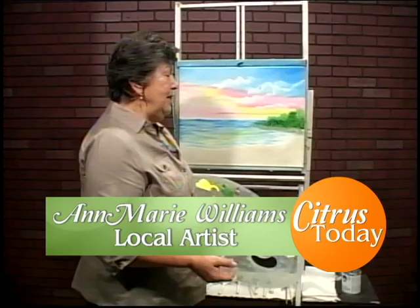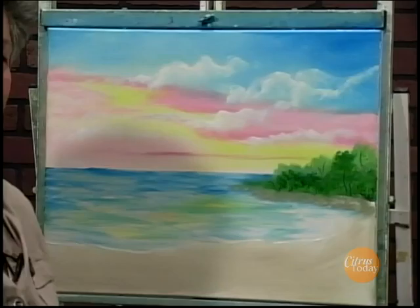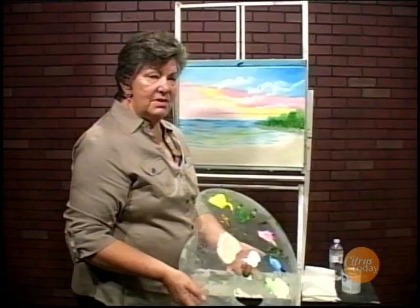Hi, I'm Ann Marie Williams and I'm here to give you some tips on painting. In the first two segments I did the sky and the water with a little bit of land going out and some trees on it. What I want to do next is I want to put in a couple of nice palm trees. This is very Florida — it's a sunset scene.